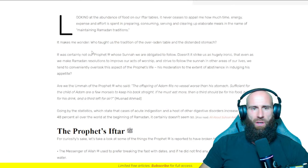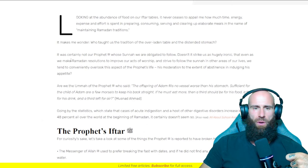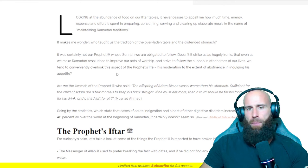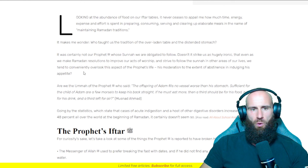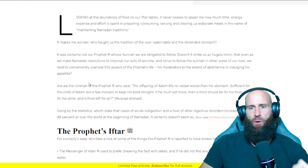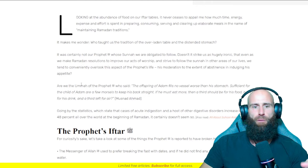It makes me wonder who taught us the tradition of the overladen table and the distended stomach. It was certainly not our Prophet, sallallahu alayhi wa sallam, whose sunnah we are obliged to follow. Doesn't it strike us as hugely ironic that even as we make Ramadan resolutions to improve our acts of worship and strive to follow the sunnah in other areas of our life, we tend to conveniently overlook the Prophet's moderation — to the extent of abstinence — in indulging his appetite. Are we the ummah of the Prophet who said, 'The offspring of Adam fills no vessel worse than his stomach. Sufficient for the child of Adam are few morsels to keep his back straight. If he must eat more, then a third should be for his food, a third for his drink and a third left for air.'